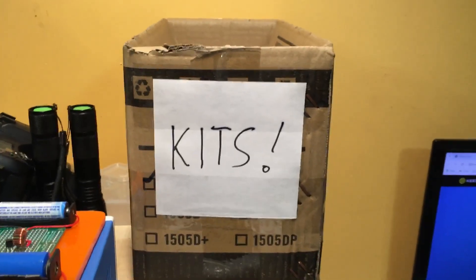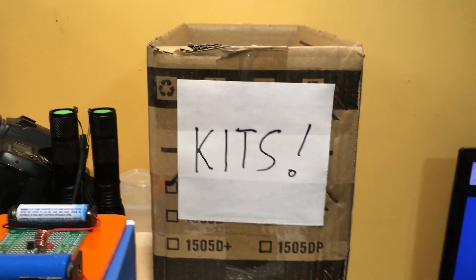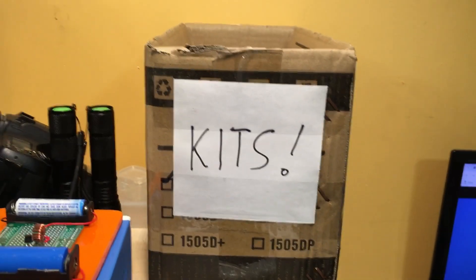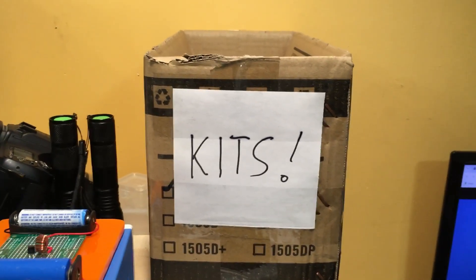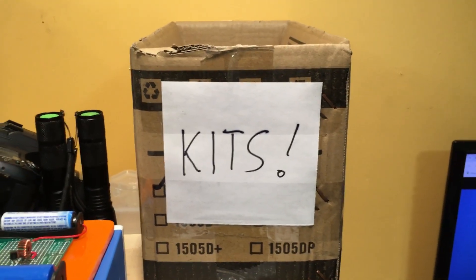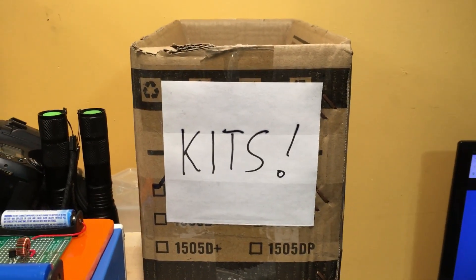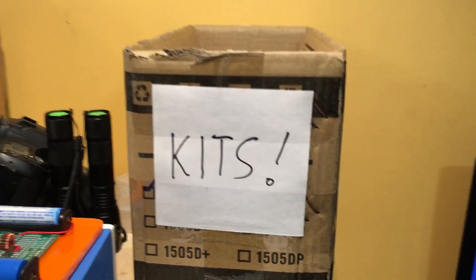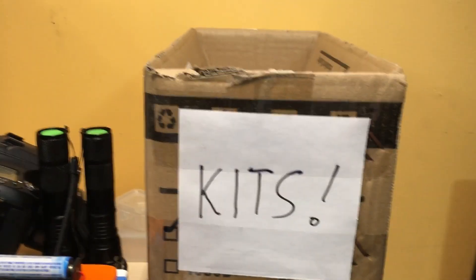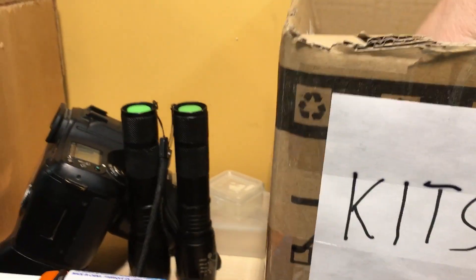Welcome back folks, we're down in the lab here at the kit box. What we're going to do now is start off the first of maybe three or four kits I'm going to do in advance, because when I play these I'm going to have a kit week and I'll be away in Florida enjoying a little vacation. Anyway, let's see what we get in here.